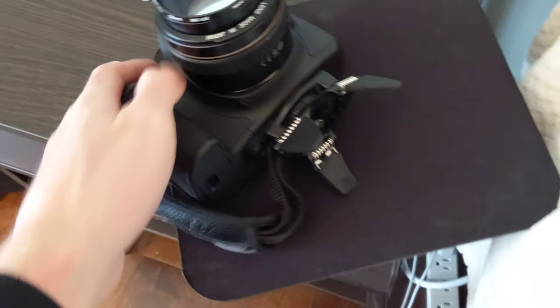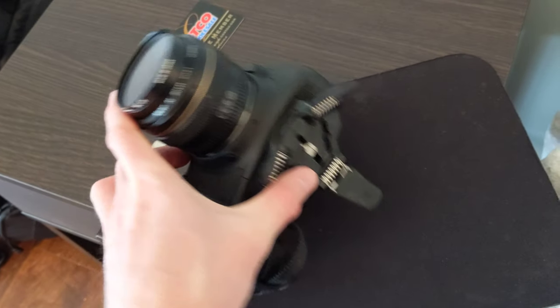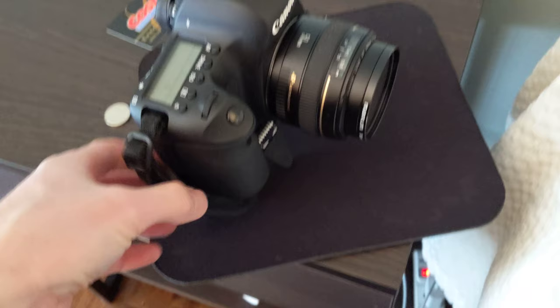You can even screw this to the left or the right side. As you can see, you can put it on this part or this part and it will still work. I guess it depends on the configuration of your camera.